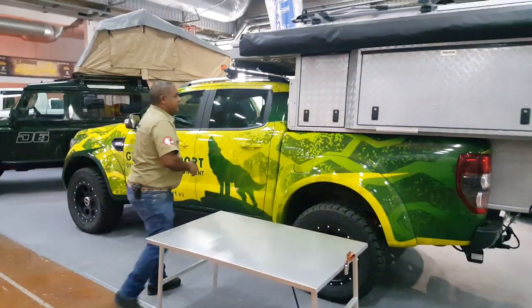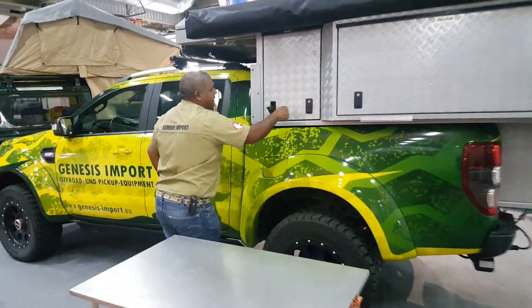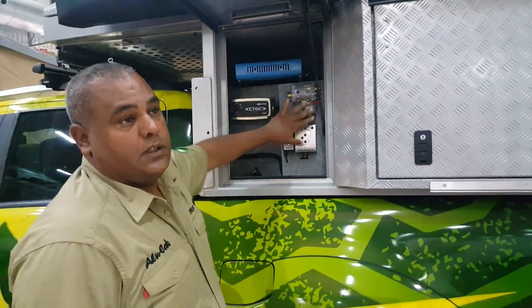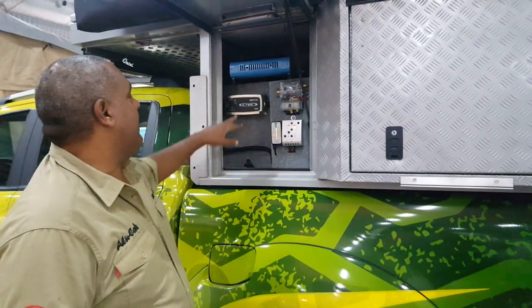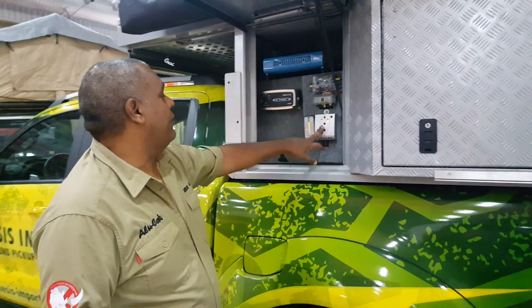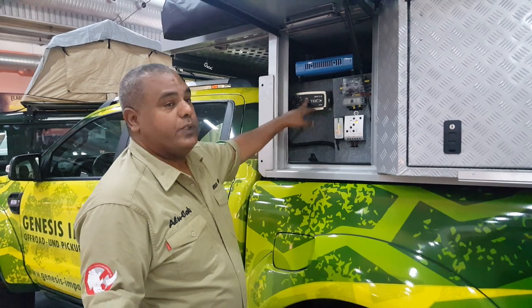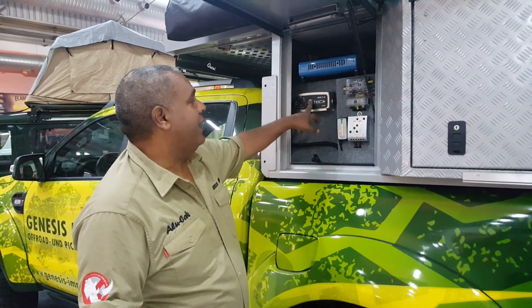Right here, we have the control of all the electric. We have the solar panel module, we have the control of the second battery, and we have the 220 to 12 volt converter.